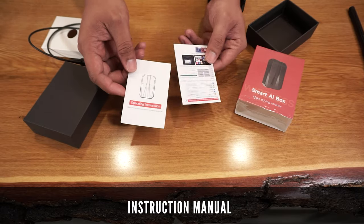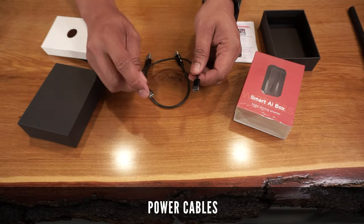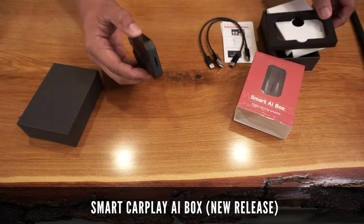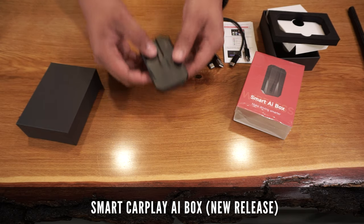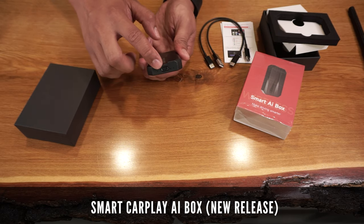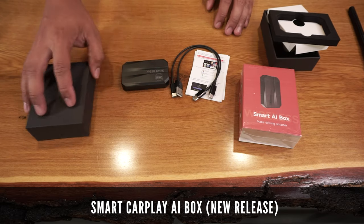It comes with an instruction manual, two cables to power the AI box, and of course the new Smart AI box itself. This feels premium to the touch, has a sleek design, is still relatively thin and lightweight, and seems very well made at first glance.